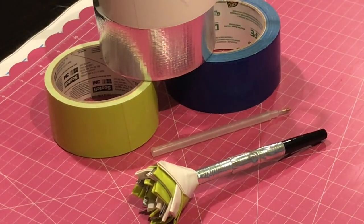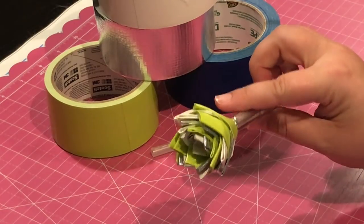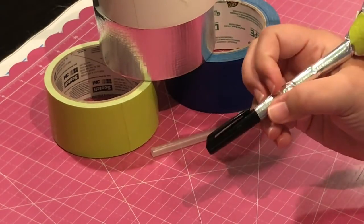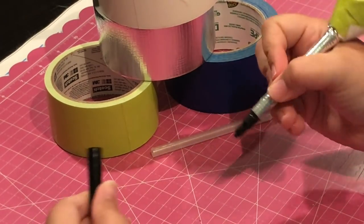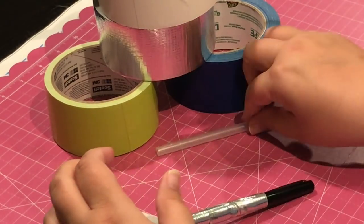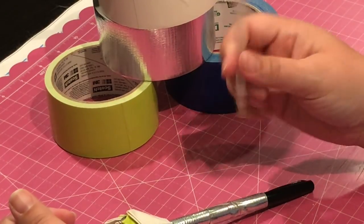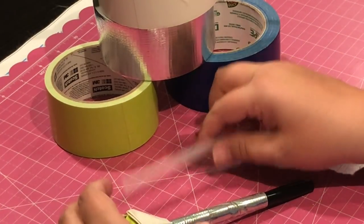Hey everyone, it's Jennifer with DP Addiction Adventures. I bet you can guess what time it is — it's craft time! I've had many comments on creating this duct tape rose for this pen, and I thought we could put it on a diamond painting pen and see how it goes.